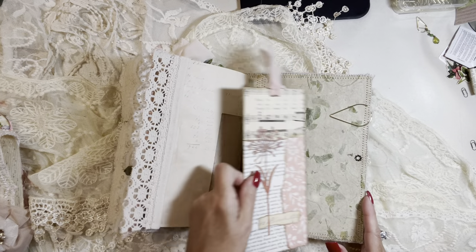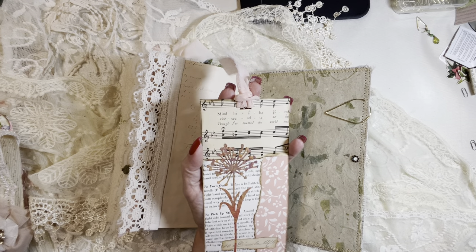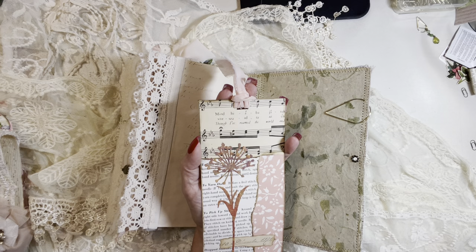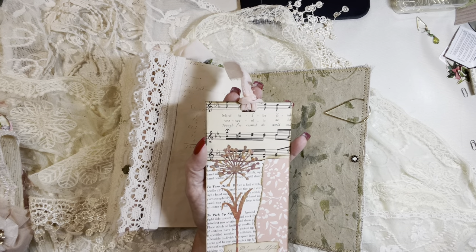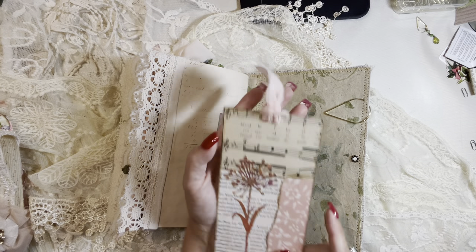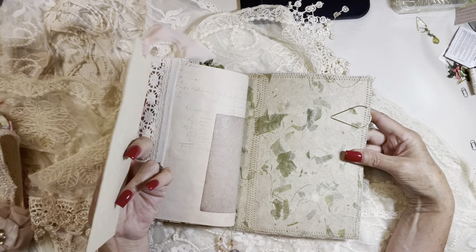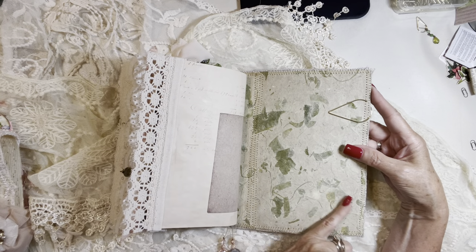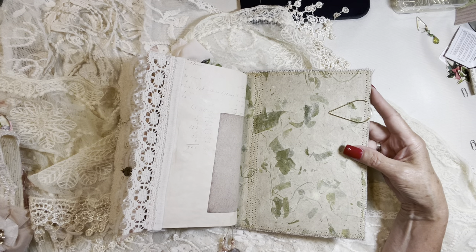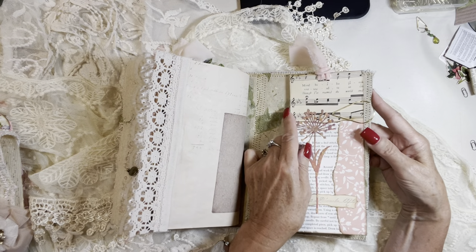And then another tall journaling card that I've made using vintage stitching book, vintage wallpaper, vintage music paper, some stamping, and a die cut. And then the beautiful chiffon ribbon at the top. And there's a closer look at the artisan paper — it's got the fibers and the petals and everything in there. It's just so beautiful. I love to use it. It works out really well.